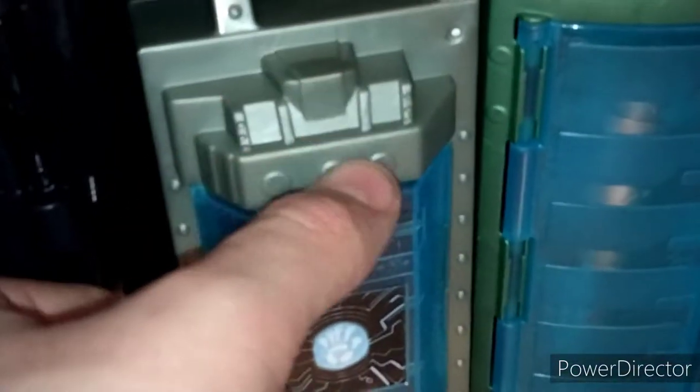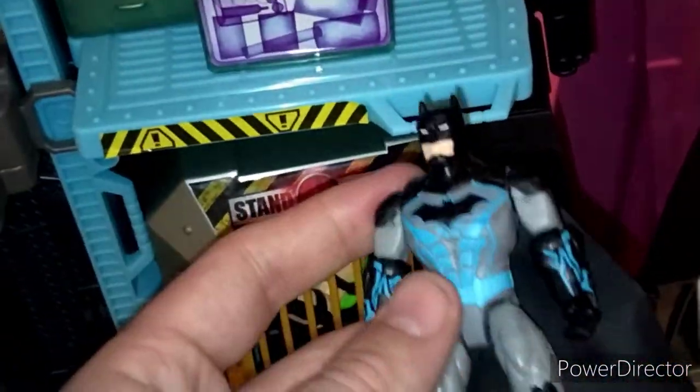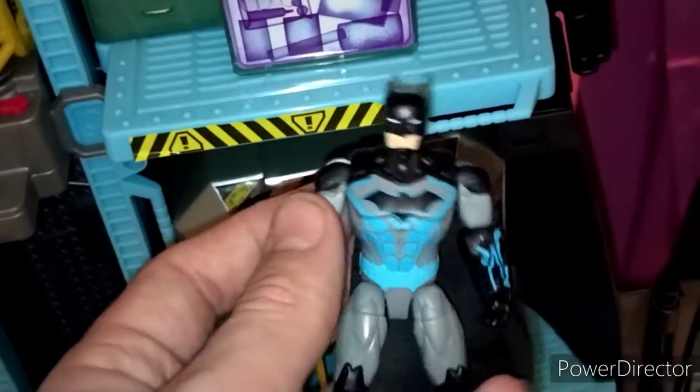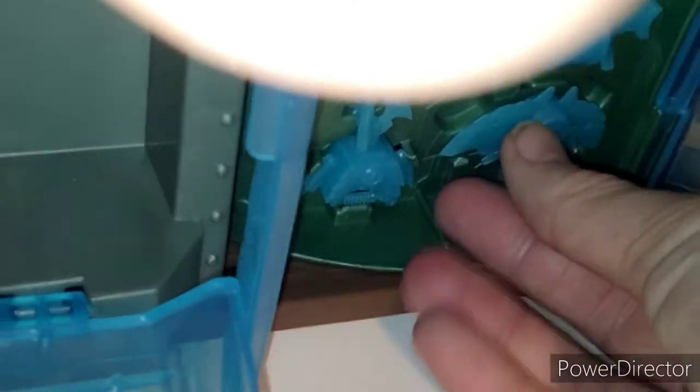Here we have the armory, where you can put the exclusive armored Batman that comes with the set. I like that you get a Batman with it — it's pretty much what we've seen before, but it does look cool and has nice details. The armory itself opens up; the only piece that doesn't stay in well. You get the basic Spin Master accessories in blue: the grappling gun, the Batman helmet, the batarang, and the bat shield. It's cool to get this many accessories.